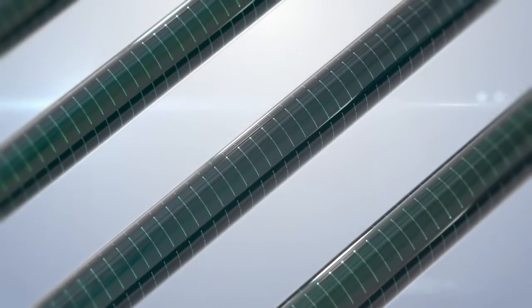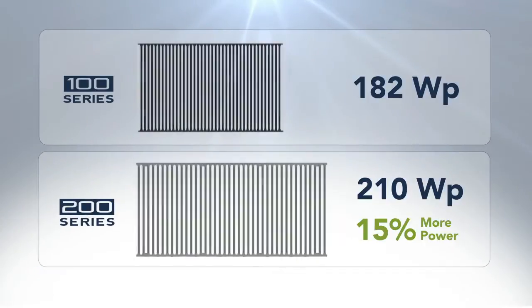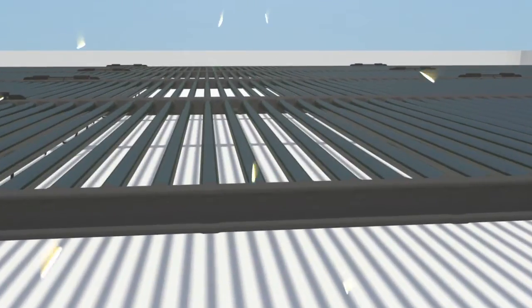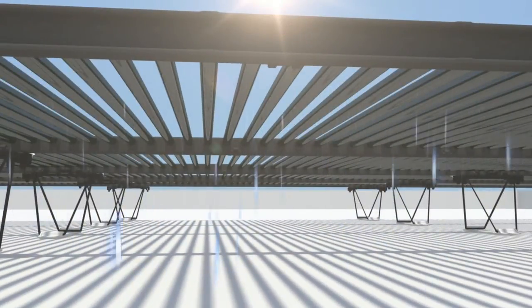Optimized light collection and enhancements to the Solyndra module make 200 Series panels more powerful, with 15% more power per panel than the original Solyndra system, the 100 Series. The cylindrical modules of the 200 Series capture direct, diffuse, and reflected sunlight across a 360-degree photovoltaic surface.